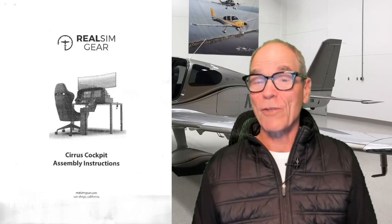On today's video, I'm going to show you how easy it is to set up the Cirrus cockpit. To help me do that, we're going to do something today that most people don't do anymore — and that is we're going to read the instructions. So let's get started.